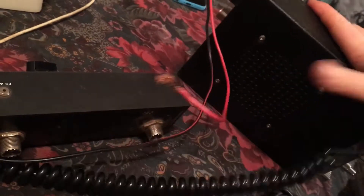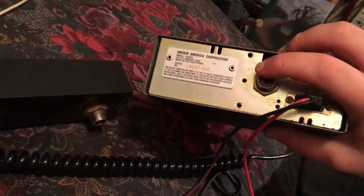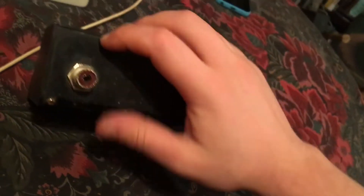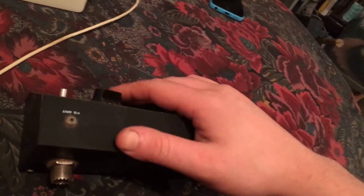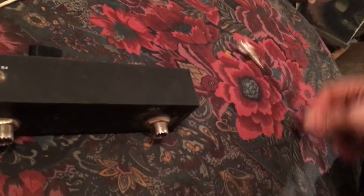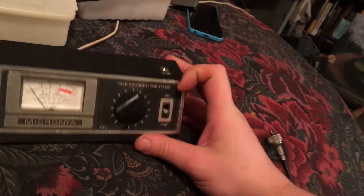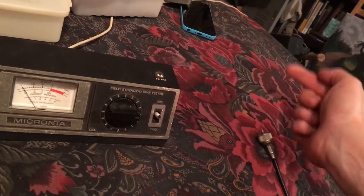On a basic radio your patch cable would go right here — even though this is the antenna port, that's not what you're doing. You're putting the patch cable here to the transmitter side, then putting your antenna on the antenna side. If you were building an antenna you would check SWR at the antenna feed point, but we're just getting into this so: radio, patch cable, antenna on the other side. Calibrate by keying your mic and calibrate to the calibrate point, then flick it to reflect to see how much power is coming back.